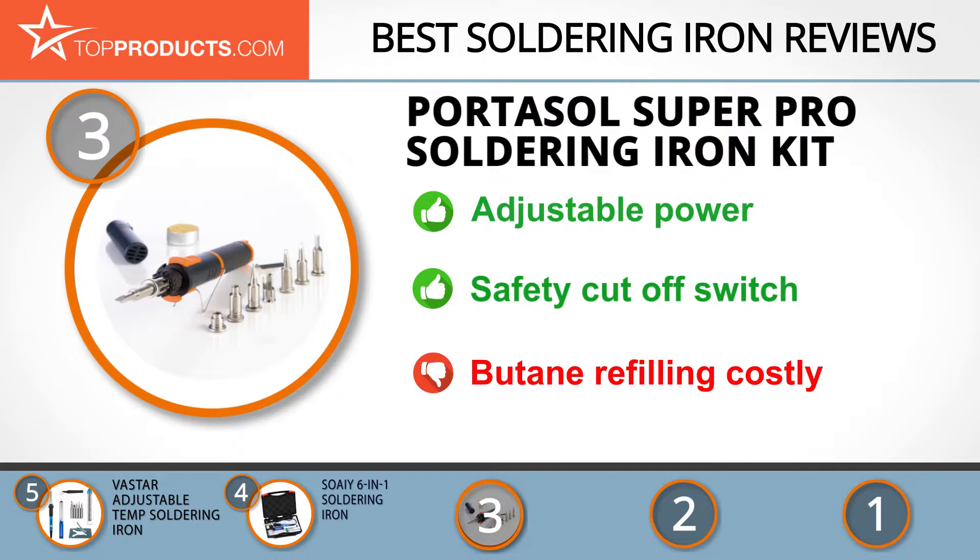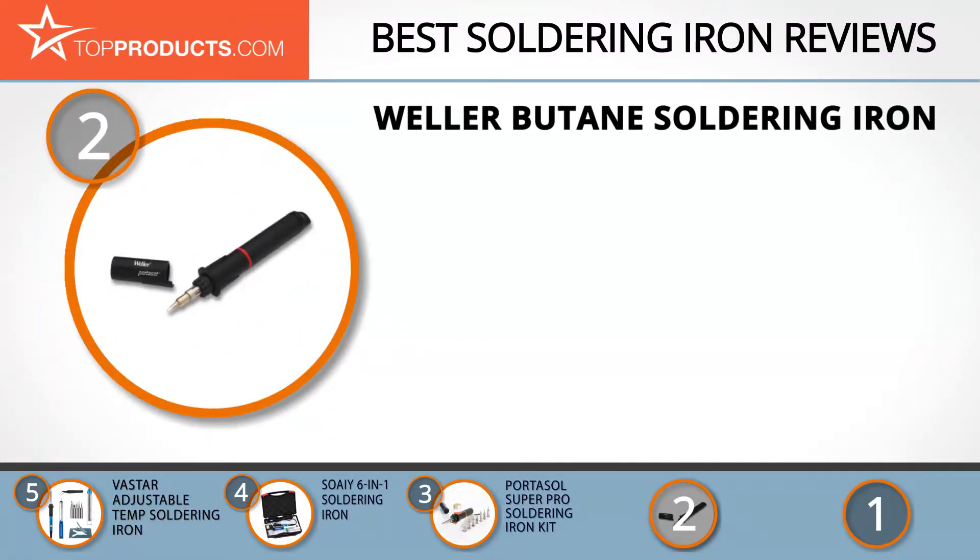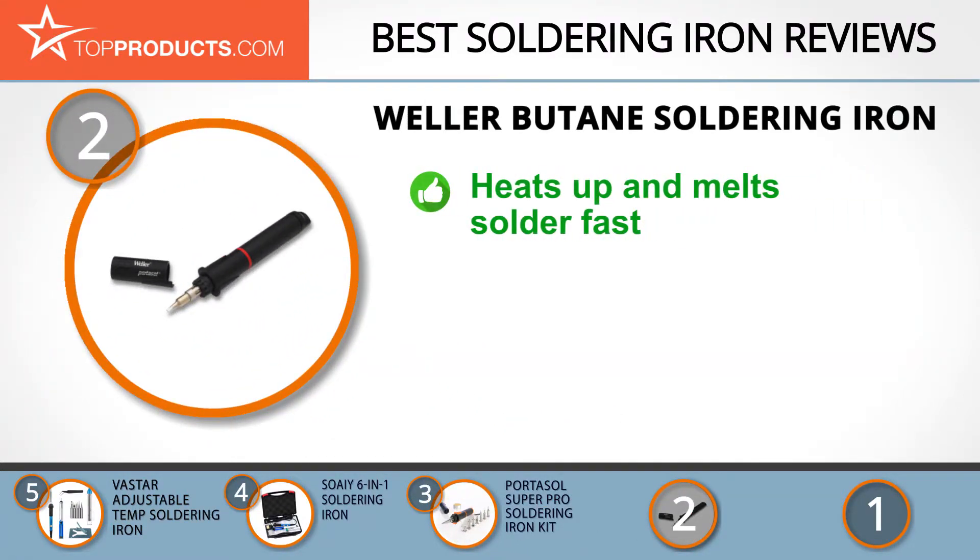Budget can be an important consideration, and our number two pick, the Weller butane soldering iron, takes the spot for best value. Weller works towards making handy and convenient electronics that are not only durable but highly functional and state-of-the-art. Its butane soldering iron is cordless and self-igniting.